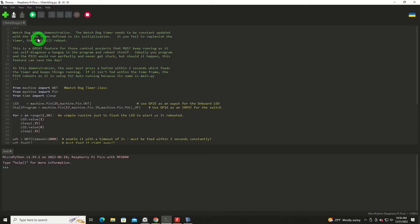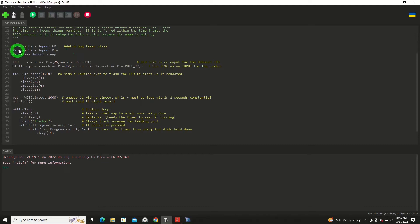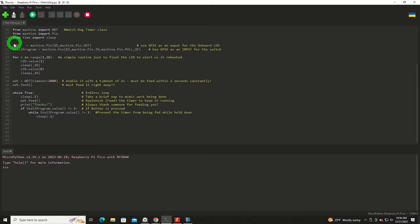Now we'll look at the code. We've got some commentary up above explaining the feature and how it operates. We need to import the machine library, and especially the class WDT — that's watchdog timer. We're going to import a couple of pins: one will be an input, one will be an output, and then the time library so we can do some sleeps. We're utilizing the onboard LED on pin 25, set as an output, and then an object called stall_program on machine pin 17 — GPIO pin 17 — pulled up with an internal pull-up resistor.